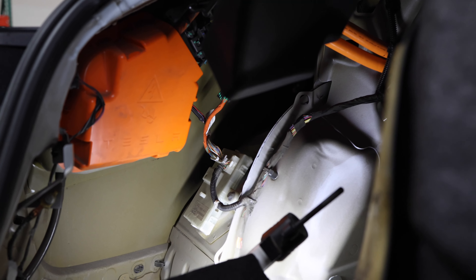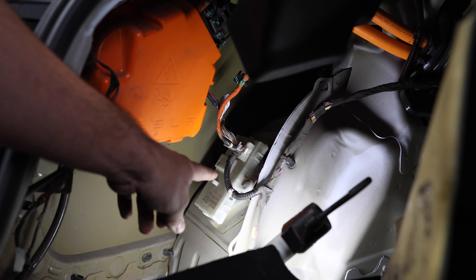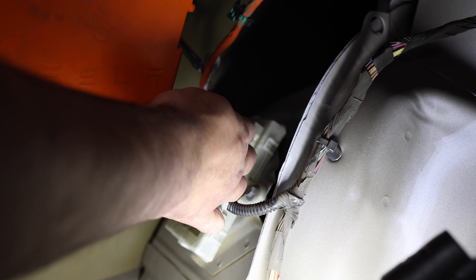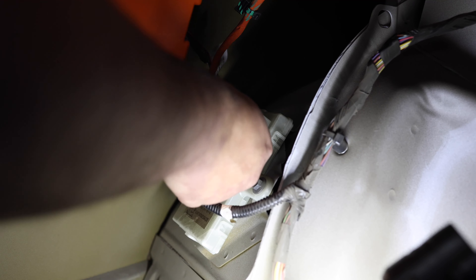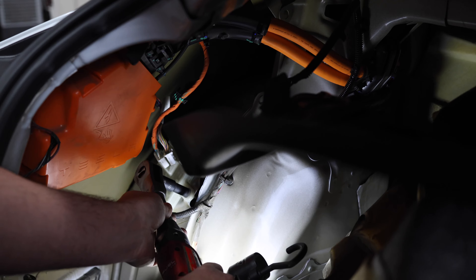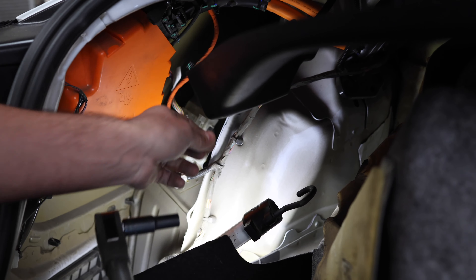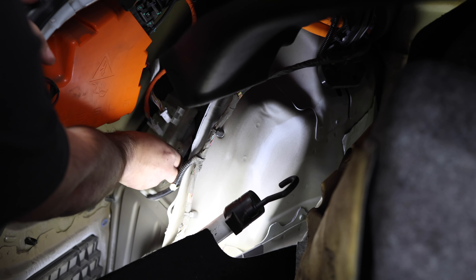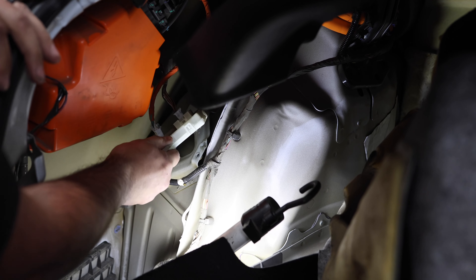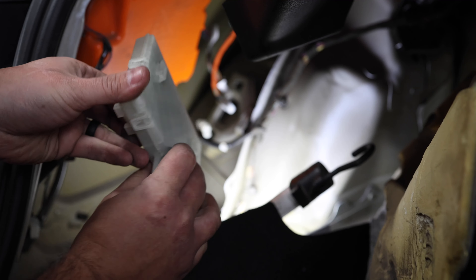Now it's pretty straightforward — we're going to disconnect all the harnesses from the ECU, undo the little 10mm bolt, and pull it out. It just slides out with these little slats there — don't try to pry it, it'll break.